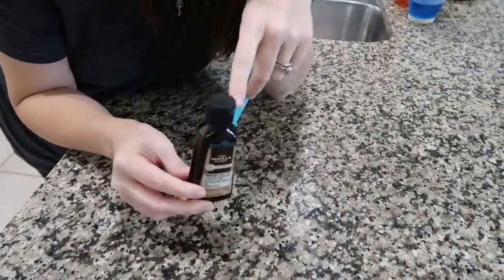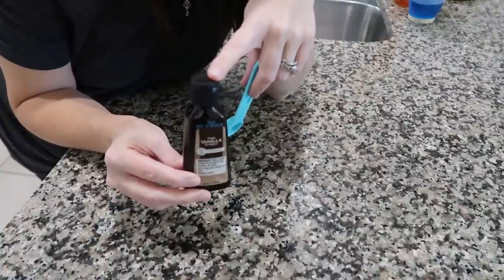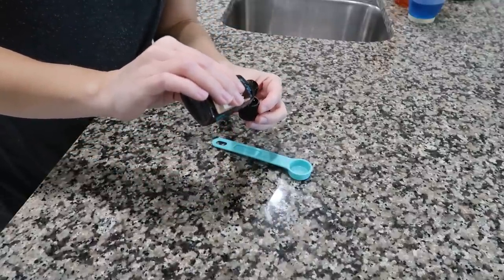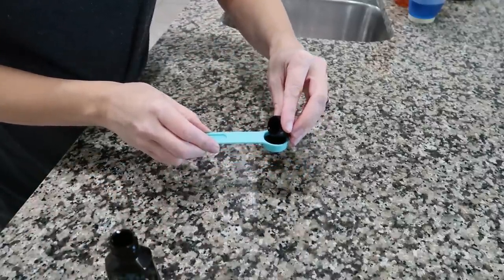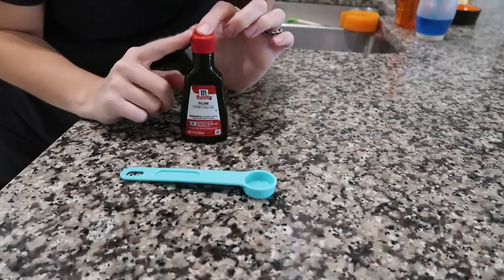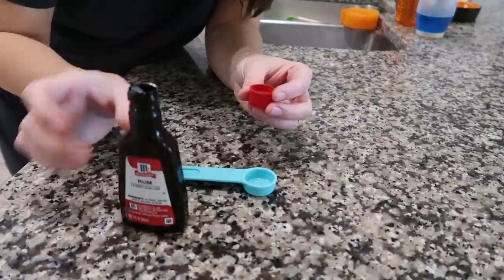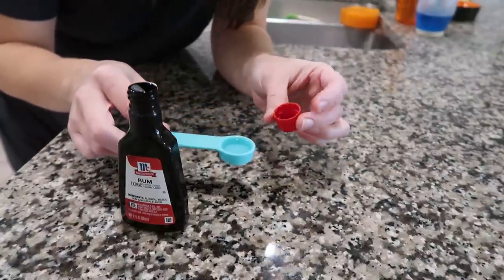Here's something my grandmother taught me: you can measure vanilla extract using the bottle cap. The lid of a McCormick vanilla extract bottle is supposed to equal one teaspoon. Fill it all the way to the top of the lid and pour it in. I tested both an Aldi bottle and a McCormick bottle and both were basically spot-on for one teaspoon.